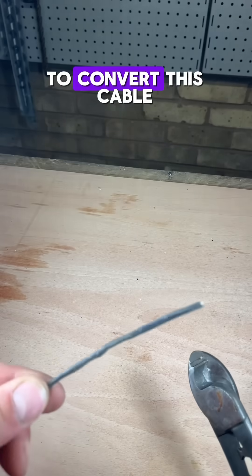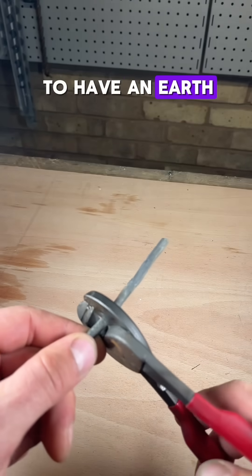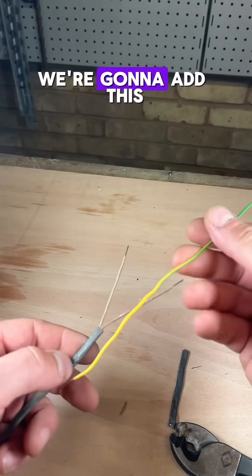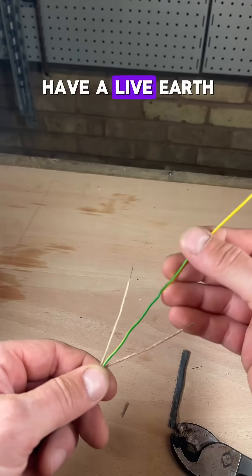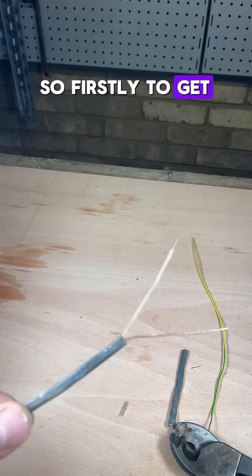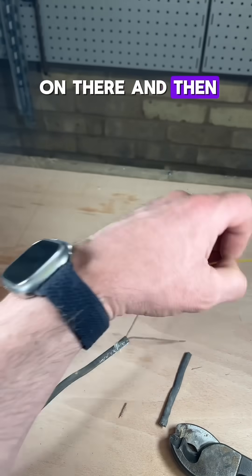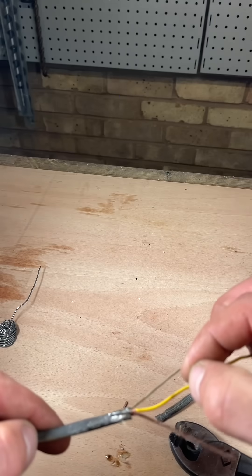This is how to convert this cable to have an earth. We need an earth on there to earth this sheath of the cable. We're going to add this bit of earth to it to be able to have a live, earth, and a neutral. Firstly, to get something to stick to this, we want to put a bit of flux on there, and then a bit of flux on here to solder to that.